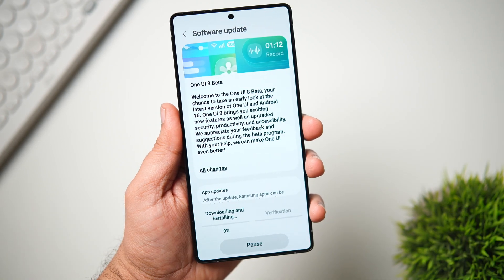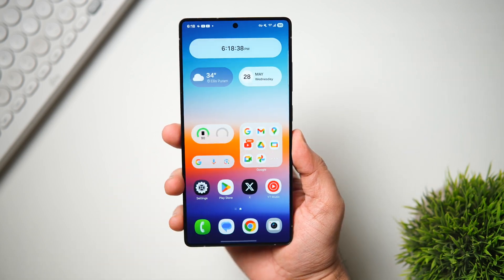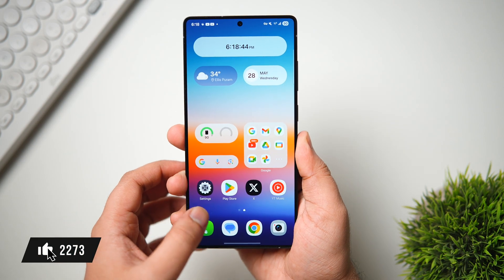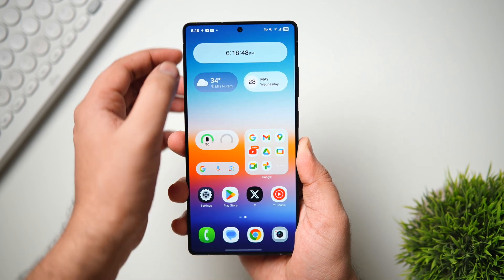Very soon India will be getting the first beta too. I'll be showing you how to enroll and get the One UI 8 beta update on your Samsung phone, so stay tuned and watch this video until the very end. Drop a like, leave a comment, and let's get started.